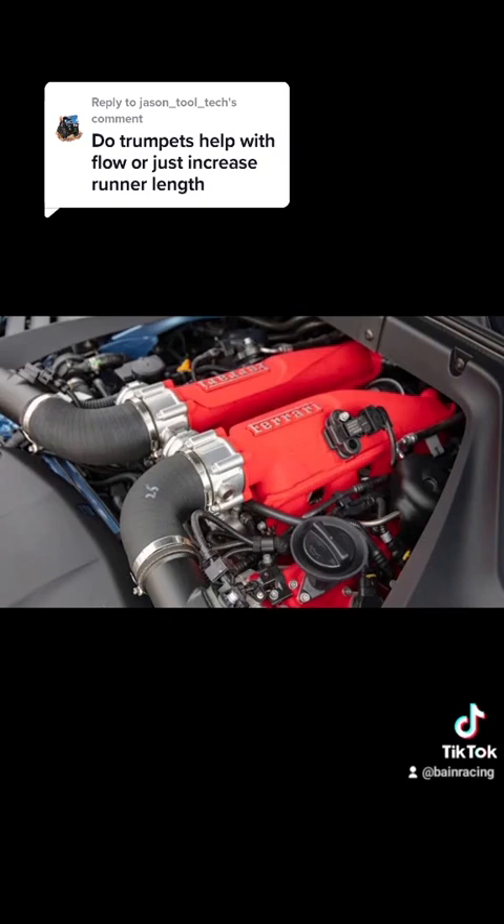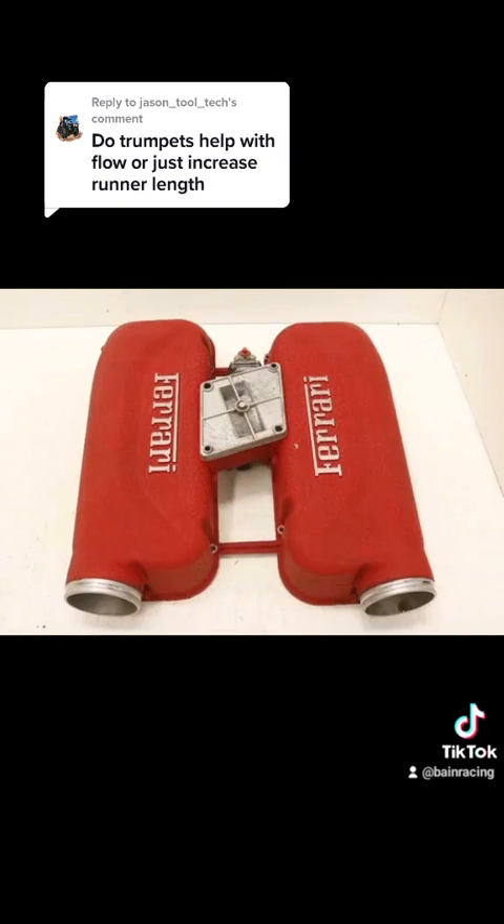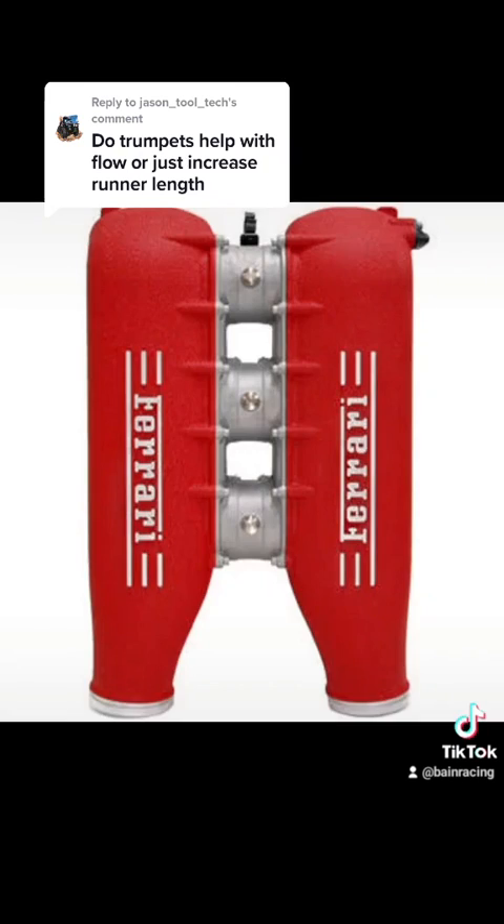We see this now in Ferrari's evolution — they've got a nice expansion zone after the 360s. Something like the 458s, they've done really well. Cheers, guys.